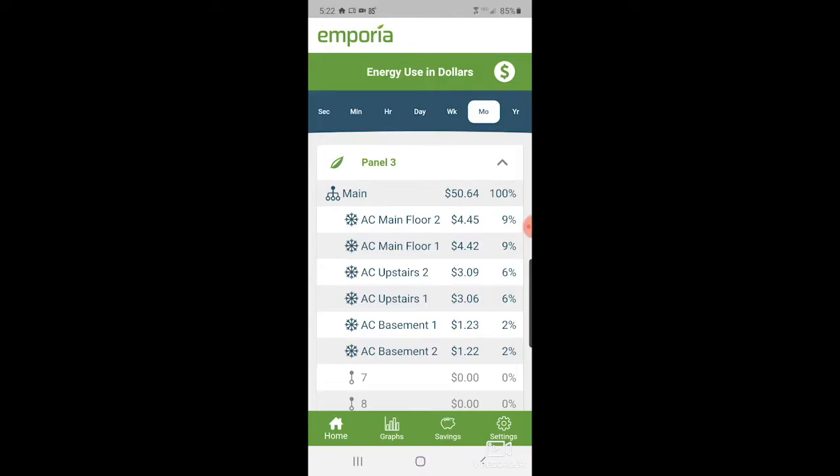Here we are following up on our panel three, which is outside and monitoring the six breakers — two for each AC unit. This has been running for about a week and you can see we're a few cents off, but the percentages are the same. We could change this up to a week and we see it's just one or two cents. Percentages are the same. If we look at the day, they're good.